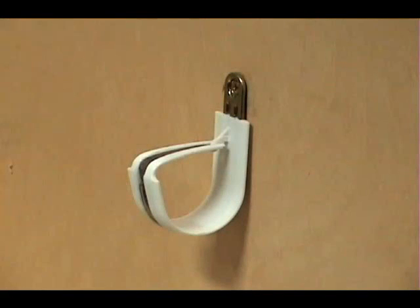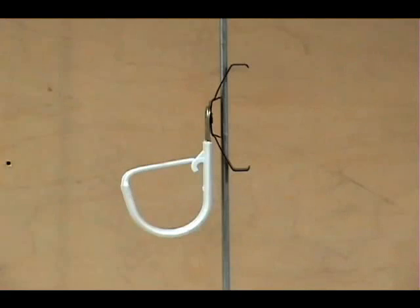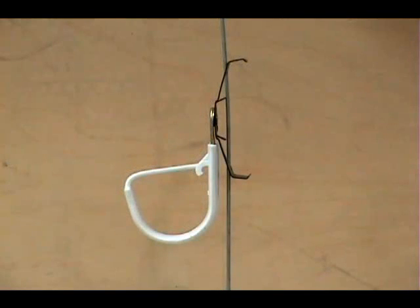The plain hook can be mounted flush to just about any surface. Here we see a batwing hook attached to quarter-inch threaded rod as well as 12-gauge sealing wire.